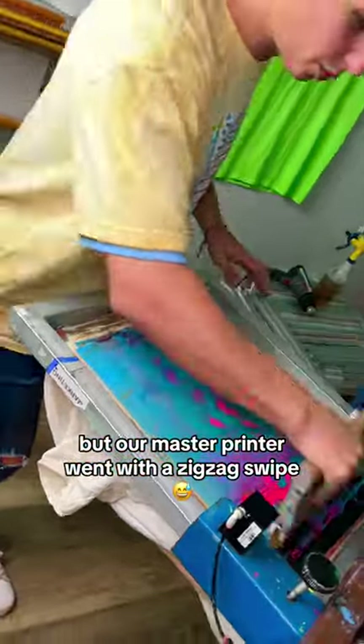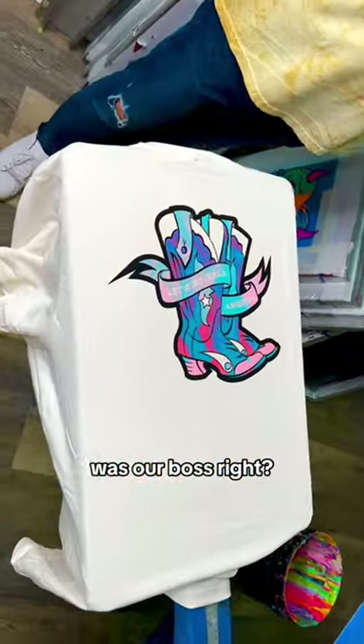We could have played it safe here, but our master printer went with a zigzag swipe. Was our boss right? Did we ruin this t-shirt?